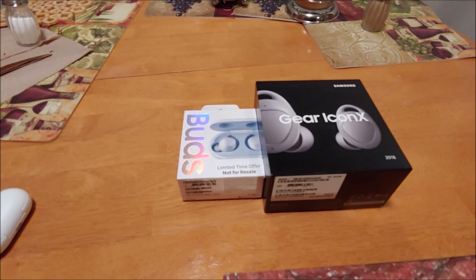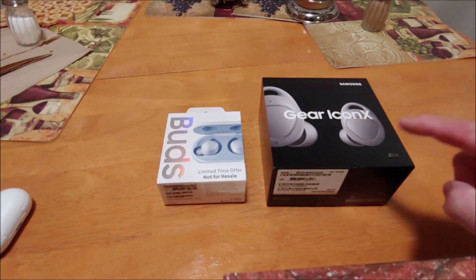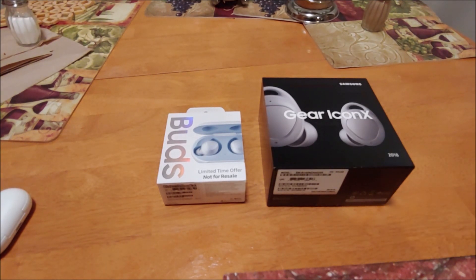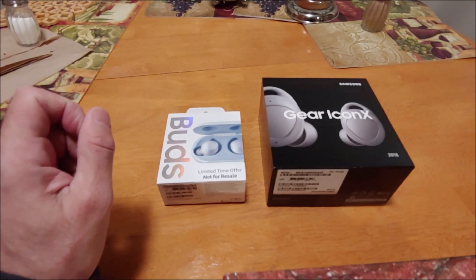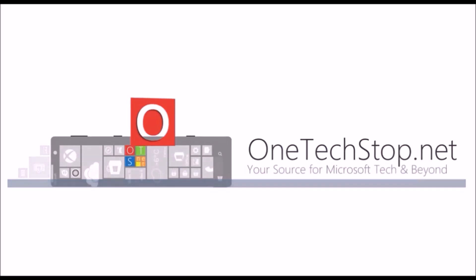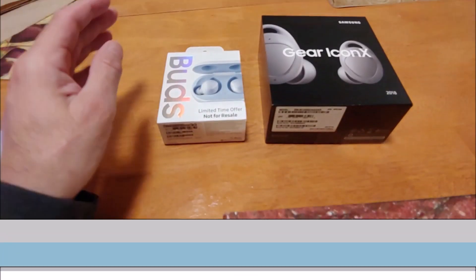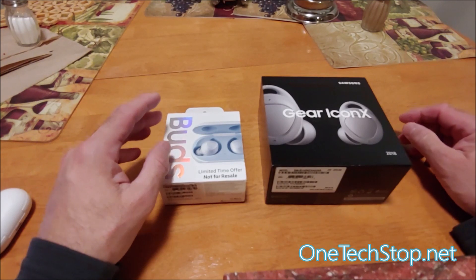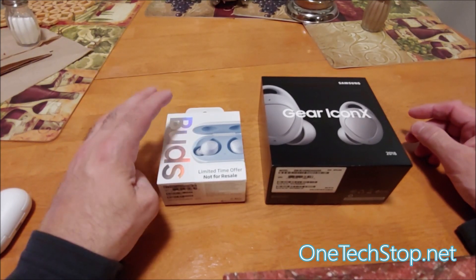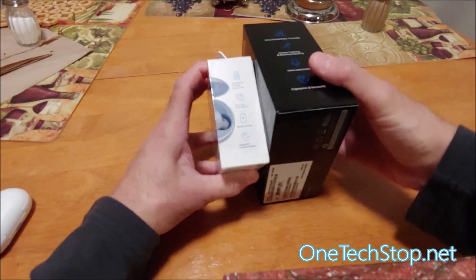Hi everyone, Lenny Barnes here from One Tech Stop. I'm here to show you not necessarily the sound quality between the Gear Icon X 2018 edition versus the Buds 2019 edition, but the actual size difference. The Buds for 2018 featured almost everything that the Gear Icon X from 2018 featured — basically everything that the Buds features today.